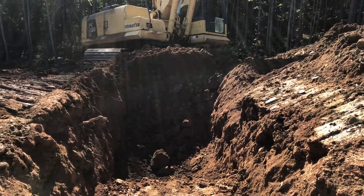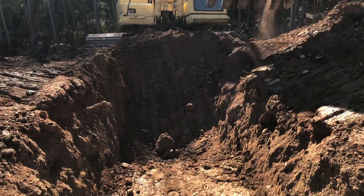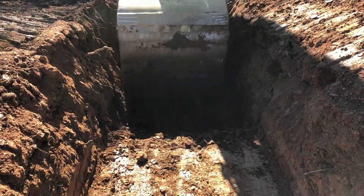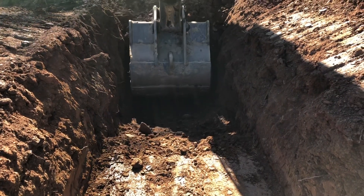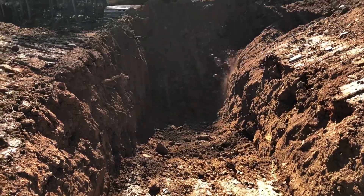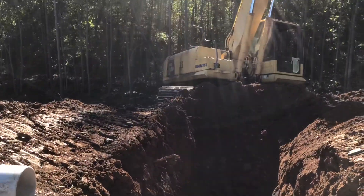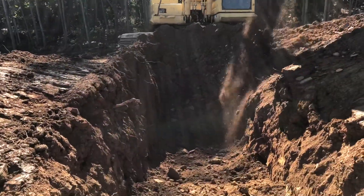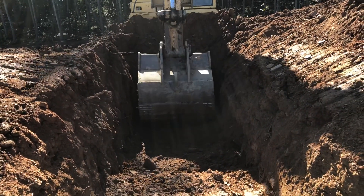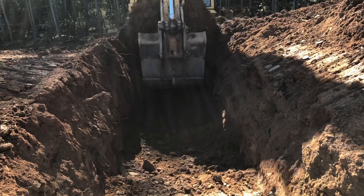We've made it to the point where we've got to start digging out the back side of the dam. The pipe is going to come about where Nathan is, with a 45 off the back just like it did off the front. It'll run down, then 45 back out, and run off into the woods. Nathan's going to go ahead and get some of it dug out, eyeballing it to get an idea of how deep we need to go and where the pipe is going.